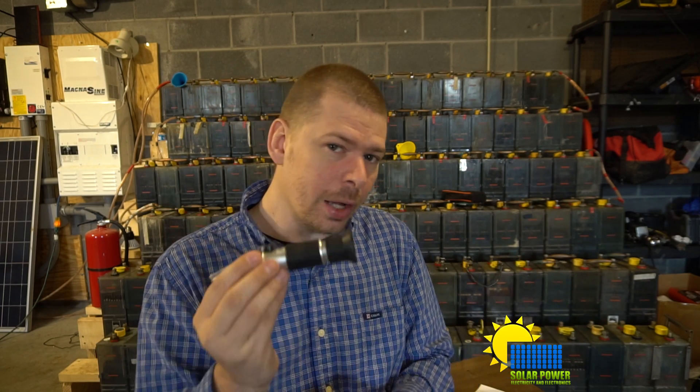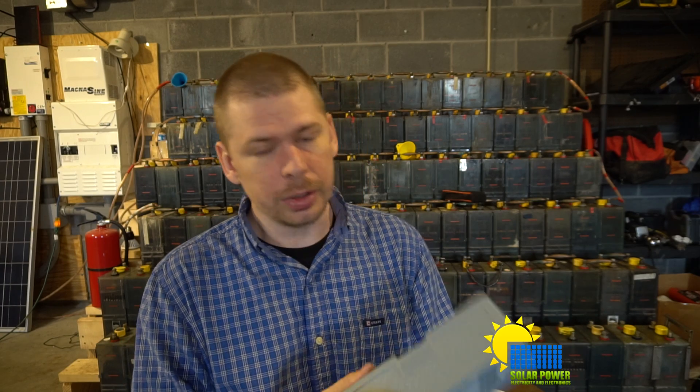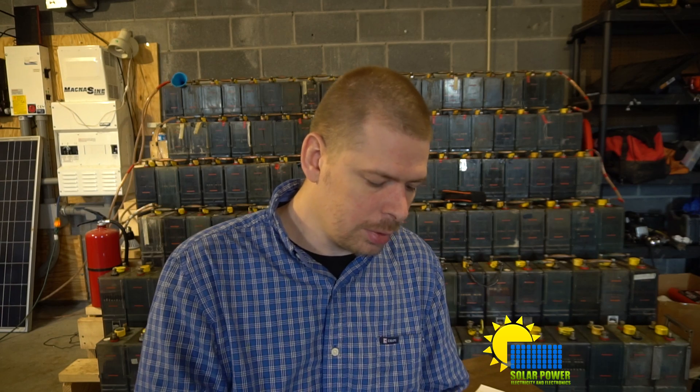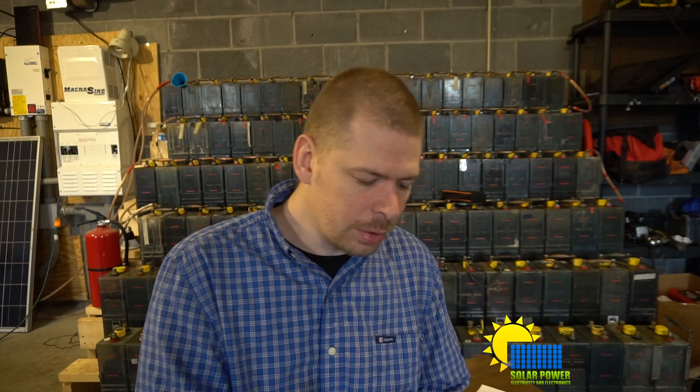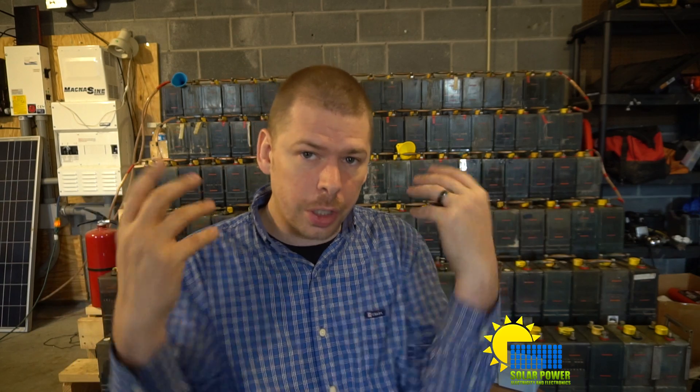For my nickel-cadmium batteries I use 1.300; for lead-acid I'd look around 1.270 to 1.280. Refractometers are super cheap — this one came from China, but I recently found one in California with a nice case. Buy 300 disposable droppers for a dollar; they'll last the life of your battery bank. Test each cell every month. This puts you in a position to provide the best charging for your batteries. That's pretty much how to kill your batteries. Thanks for watching — this is Philip 20 with Solar Power, Electricity and Electronics.